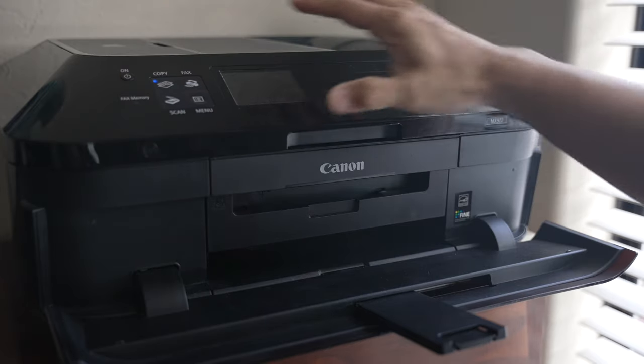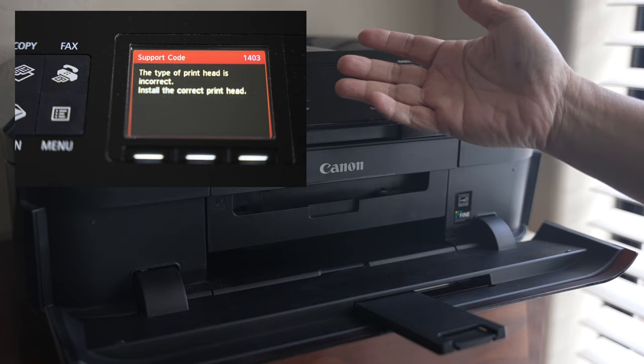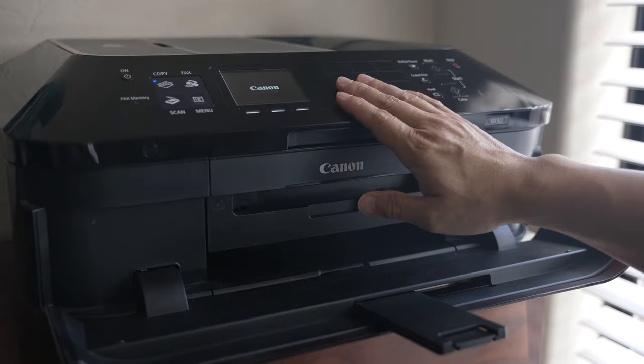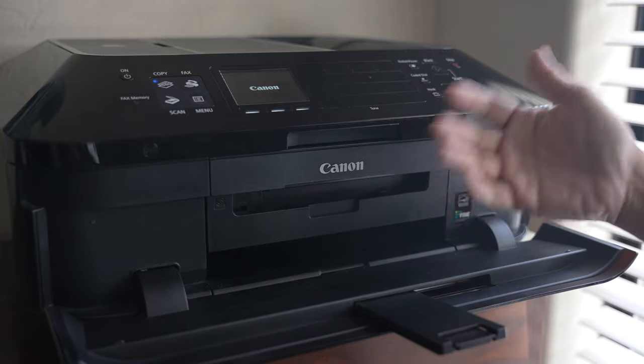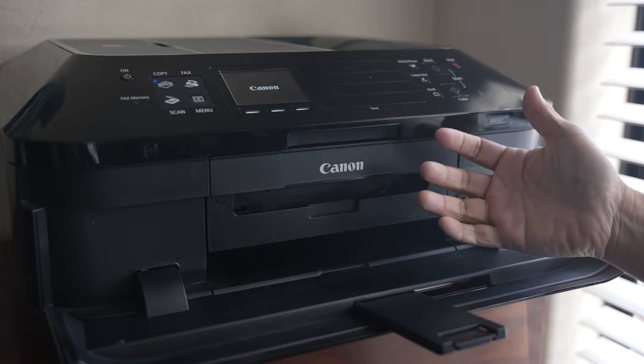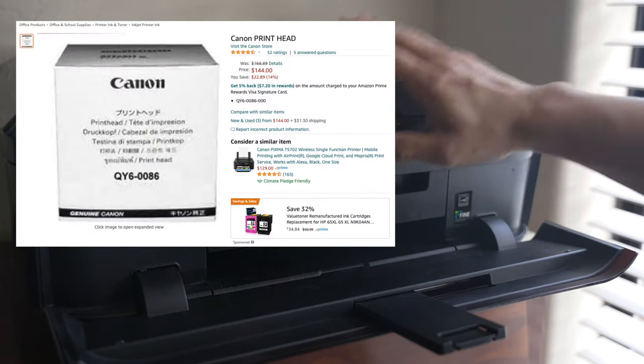I read that removing, cleaning, and reseating the printhead may also clear up an incorrect printhead error, which seems to be another common problem with these Canon inkjet printers. Not sure how much longer it will last or how many times I can manually clean the printhead like this. But I'm glad this worked for me so I didn't have to get a new printhead, which now costs more than what I paid for the printer.